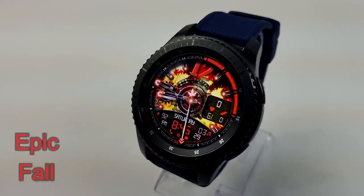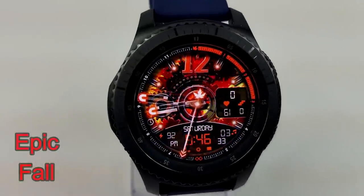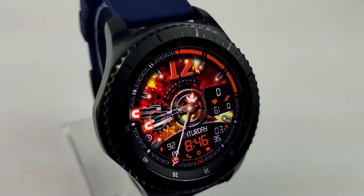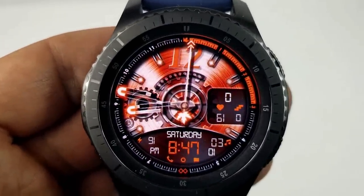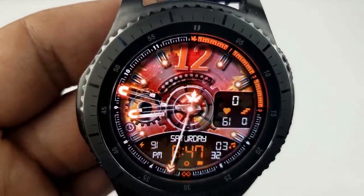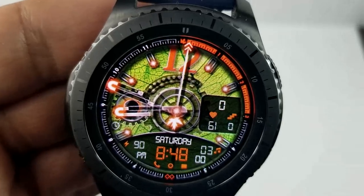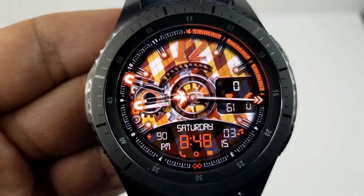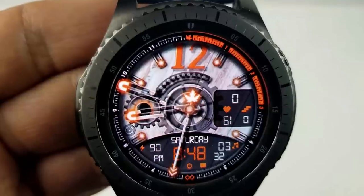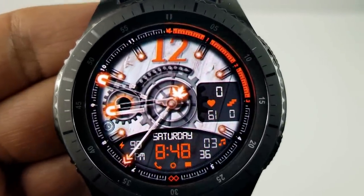Next up is another hybrid and animated watch face set to a fall theme, as you can see by the falling leaves in the background. Display features include your step count, heart rate, and floors climbed on the right-hand side, your battery power, date, and digital time below, as well as a number of useful app shortcuts depicted by various icons on the face. Tapping on the icon just under the moon phase on the left cycles through a number of highly detailed backgrounds.